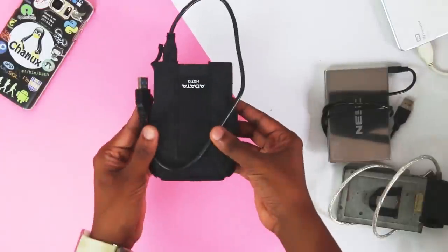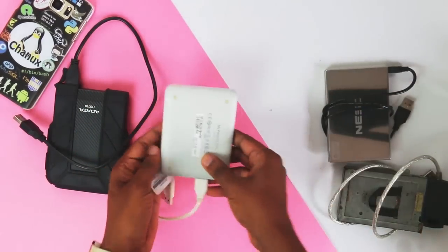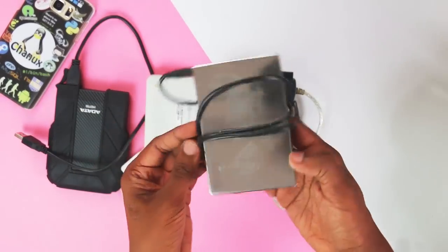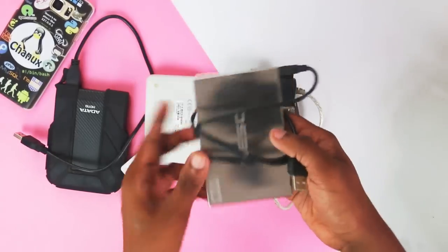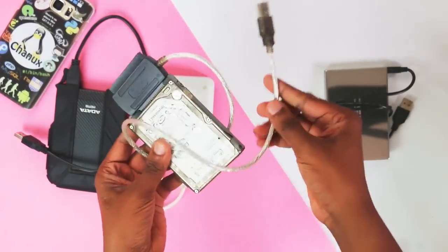This original portable hard disk is a WD My Passport Ultra. This is the enclosure as well as the portable hard disk, and it can be connected to the portable hard disk.